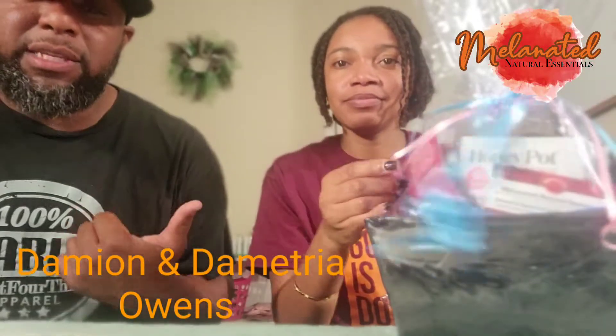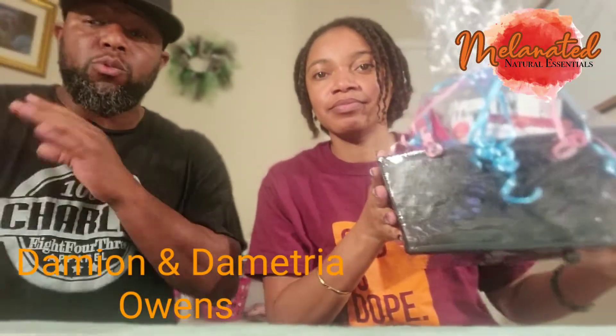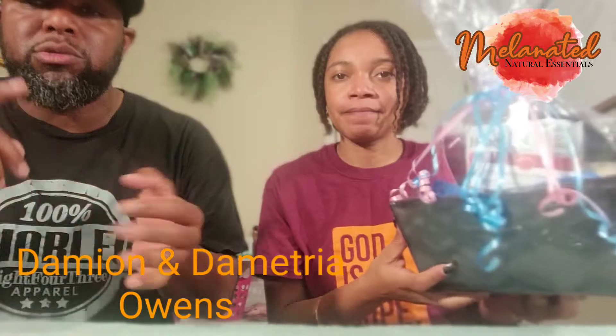What my wife has here right now is a collaboration between Oshun, Yanni Essentials, Melanated Natural Essentials, and Honey Pot.